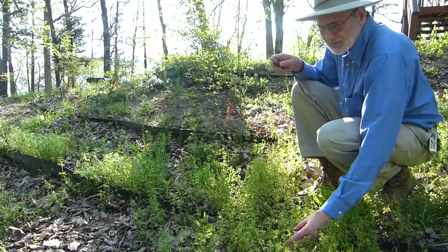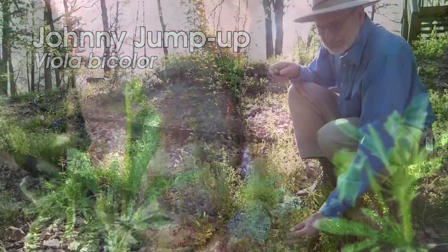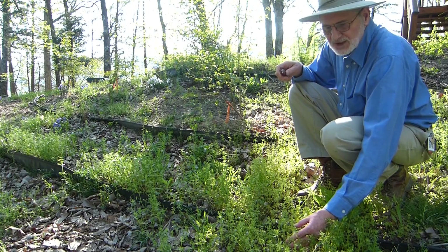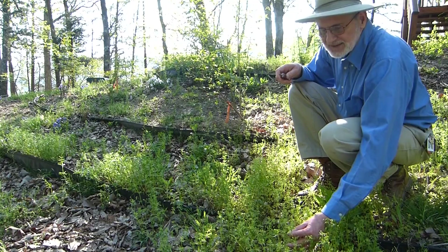Here we have one of the stemmed violets, Johnny Jumpup, also called Field Pansy. This particular species is a really early spring one, so we see here in April it's getting sort of past.